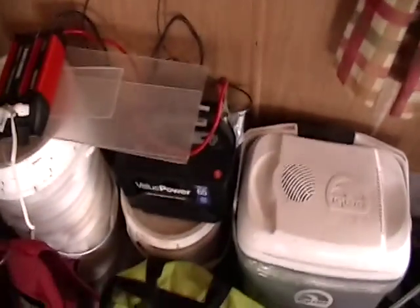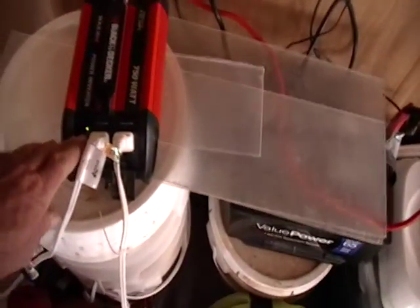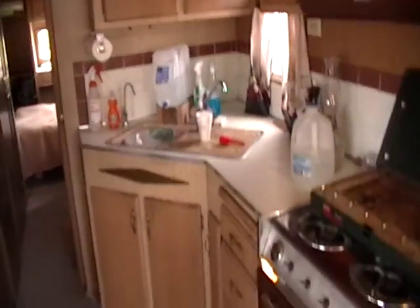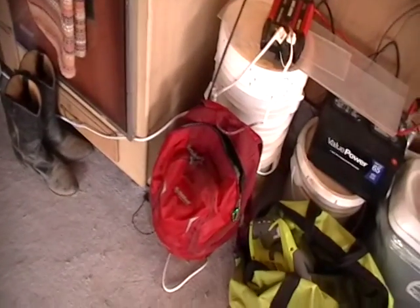It goes down to the battery and plugs into the inverter. Turn that on — voilà, we have electric light. So we got one here, we got one in the bathroom, and another one in the bedroom. That's why the extension cords are running down the hallway, and we'll figure out something better to do with that one of these days. But yeah, we got solar on the property now.